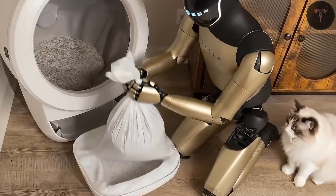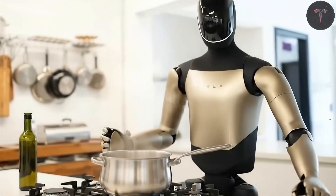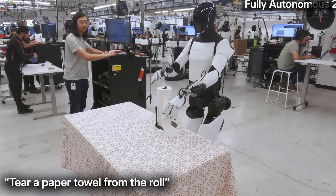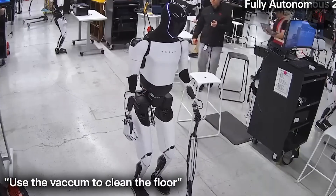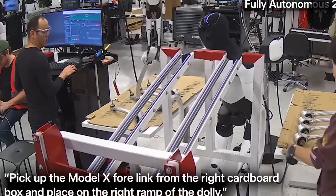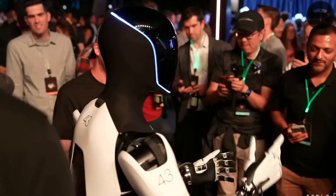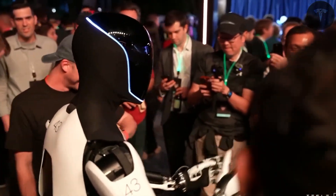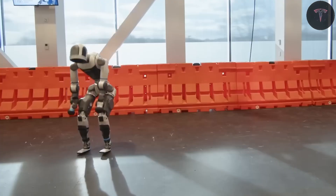Ultimately, Tesla's Optimus represents a bold step toward a future where robotic assistants handle household chores, industrial labor, health care support, and community care. While current prototypes demonstrate promising mobility, dexterity, and intelligence, fully realizing the vision of a robot that can effortlessly assist humans daily is still on the horizon, requiring sustained innovation and rigorous safety standards. Elon Musk's assertion that AI and robots like Optimus could replace all jobs underlines the magnitude of this technological shift.